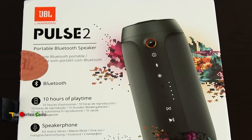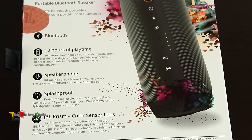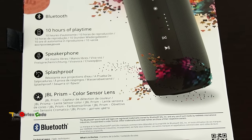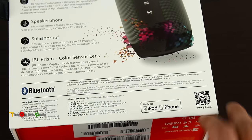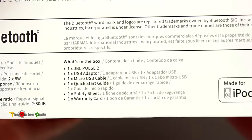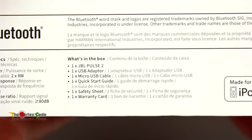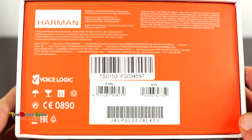On the back side of the box, the Pulse 2 specs are listed: Bluetooth connectivity, 10 hours of playtime, 6000 mAh battery, speakerphone, and it's splash proof. It also features JBL Prism, a color sensor lens that lets the speaker reproduce any color you want. This is also made for iPod and iPhone. In the box you get one JBL Pulse 2, a USB adapter, a micro USB cable, a quick start guide, a safety sheet, and a warranty card.